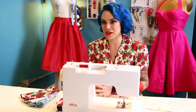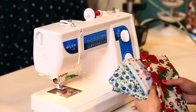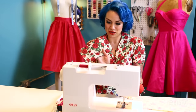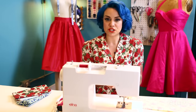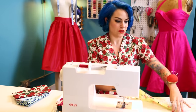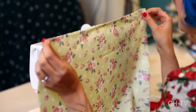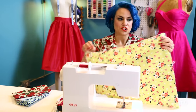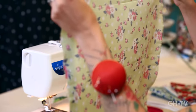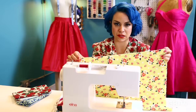Now that you know how to thread your machine, we're going to do a quick simple project: making cloth napkins. I love to make cloth napkins, especially since there are so many fun cotton prints out there. I'll often make them in a variety of prints for coordinating napkins, and you can use scraps left over from dresses. You're going to need to cut squares of fabric about 18 and a half inches by 18 and a half inches — a perfect square. You can cut them or tear them, since quilting cotton tears very easily. Just make sure you iron the edges so they're not all curled and wrinkled.